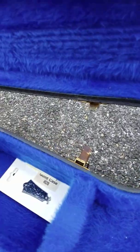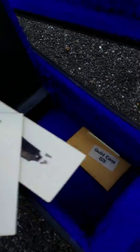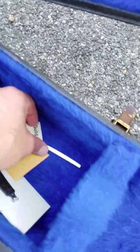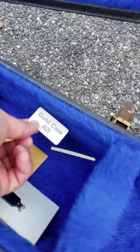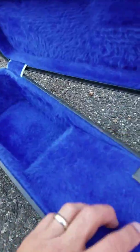Inside here you've got two Guild replacement truss rod covers, the key, and an extra saddle. There's a sticker that was on the side of the case — it just came unglued.